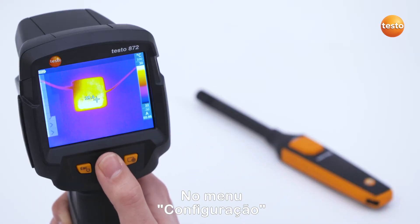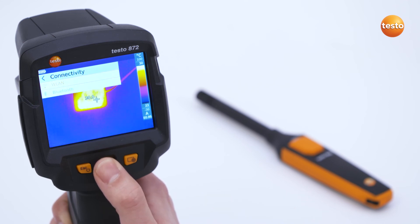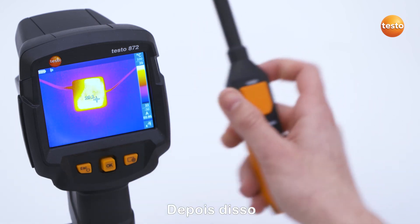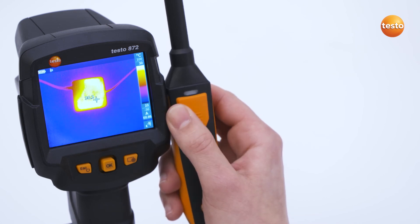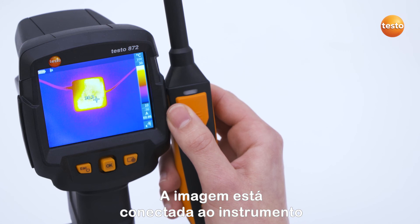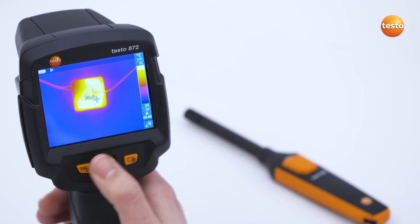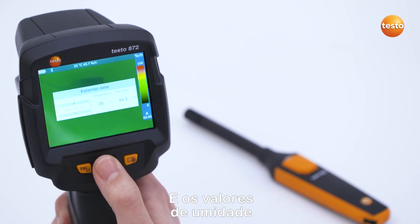In the configuration menu, Bluetooth can be activated under the menu item Connectivity. Following this, you press the button on the Testo 605i thermohygrometer. When the flash is green, the imager is connected to the instrument. You then select Humidity in the menu External Values and the humidity values are transferred to the imager with a suitable palette.